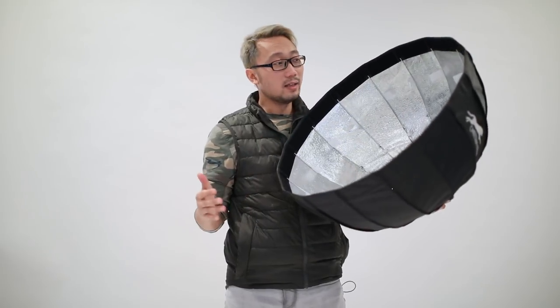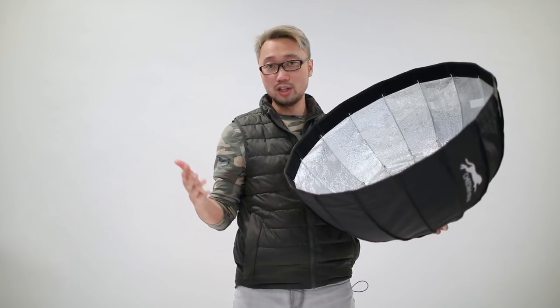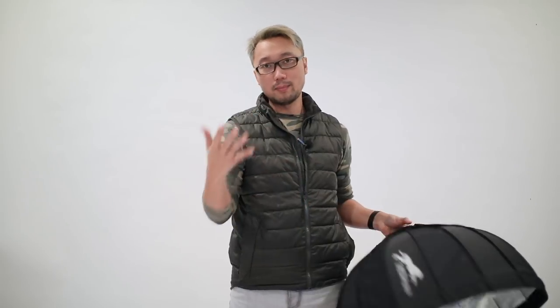I think this is going to be very easy to carry and set up on location. I'm going to use this one together with the Max 20 on location. I can go very close to the subject with this one, and in cases where I need to place the light further from the subject, I'll use the Max 20, which controls the light from further away than the Quicksoup Ball.